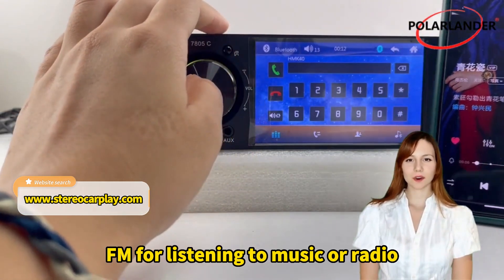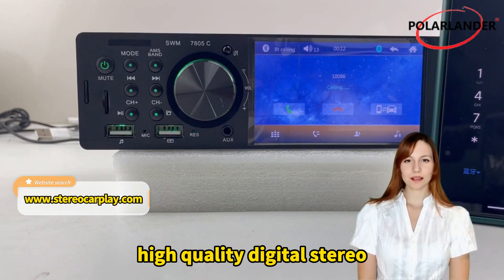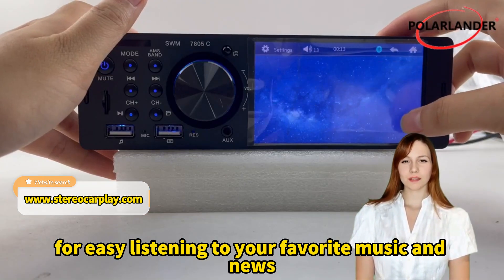FM for listening to music, radio, or news and relaxing driving. High quality digital stereo FM radio with automatic station search and recording support, for easy listening to your favorite music and news.